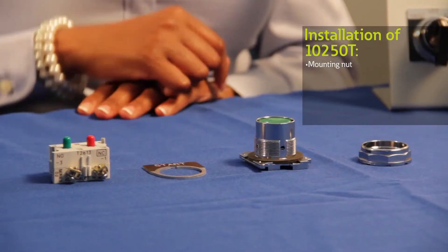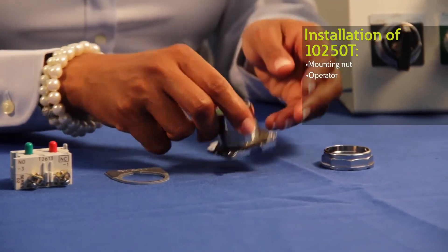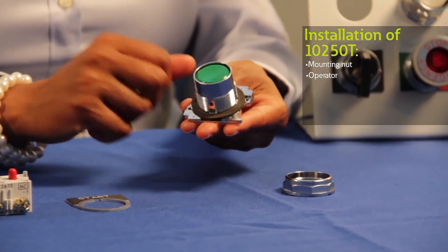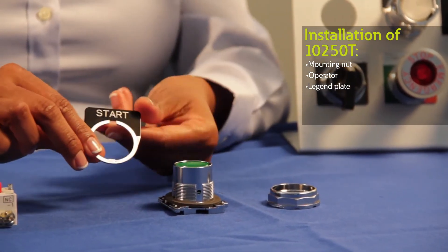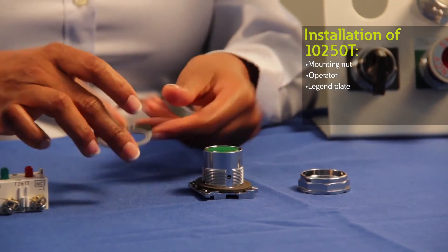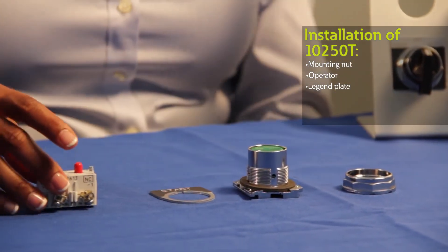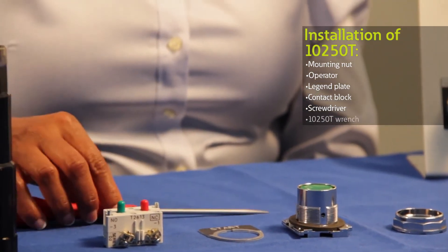Now I'd like to demonstrate how to install our 10-50T's. First you want to make sure that you have all the components required for your assembly, starting with the mounting nut, the operator — in this case I have a standard push button. I'm also incorporating a legend plate for this demonstration, but you can pick from other custom designs that we offer. And lastly I have a contact block, screwdriver, and a 10-50T wrench.